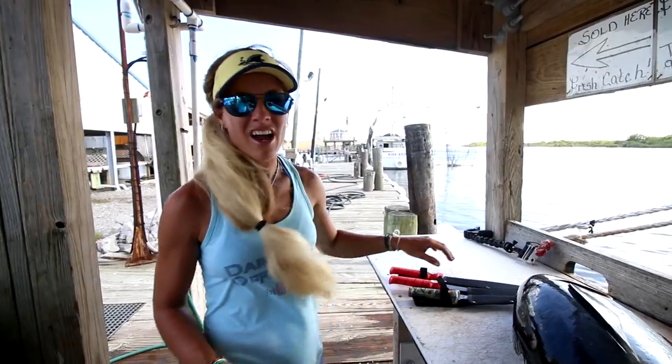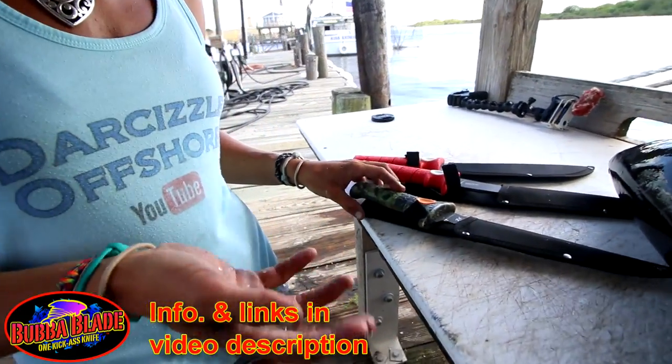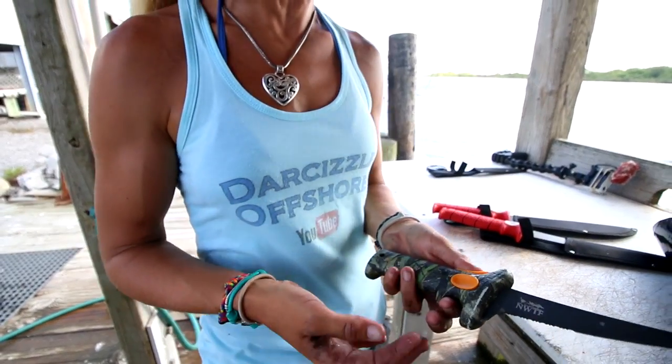Let me show you some of the knives I've got here. I am sponsored by Bubba Blade knives and I've been using their knives for years. They recently contacted me and were interested in sponsoring me, so they sent me a bunch of brand new blades. I've already used their 6-inch Turkinator knife, which is sweet with a mossy oak handle. I'll link it in the description — it's very affordable, and quality products do last: I still have the same knives I bought five years ago.